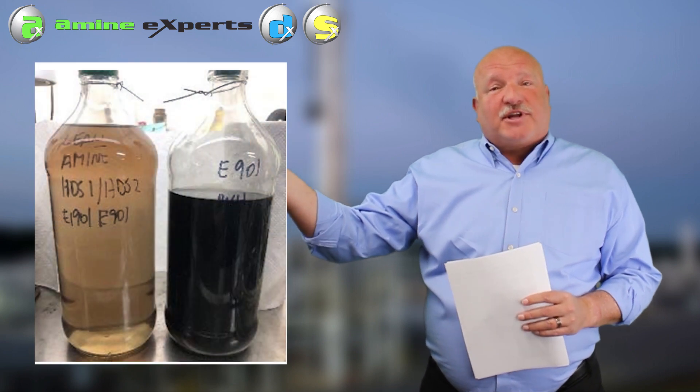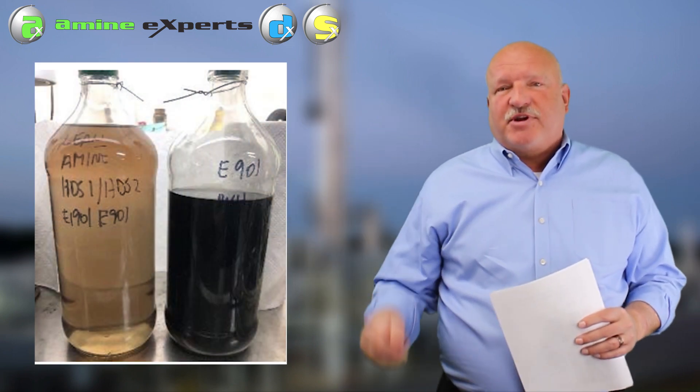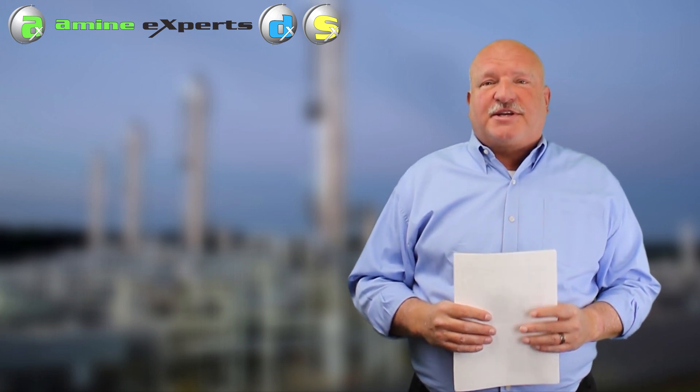So in plants like this where we have a clean lean and a dirty rich, the only way to get rid of the iron is to run with rich side filters. That will be a topic for another day - something we get asked a lot and was part of the questions from Ben Spooner's first episode on plate frame exchanger fouling. We will get to that next time.